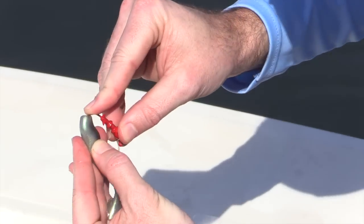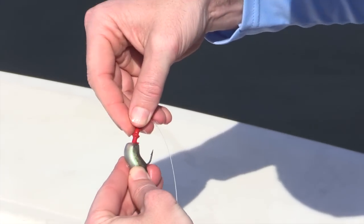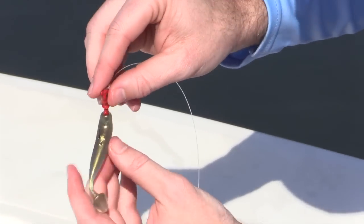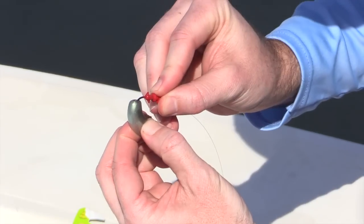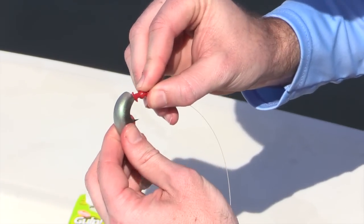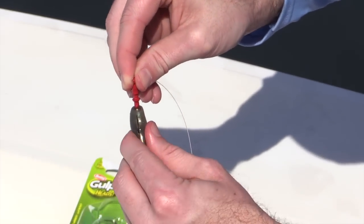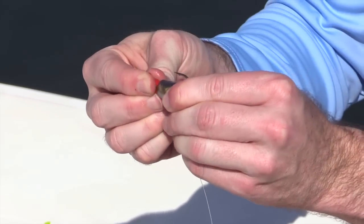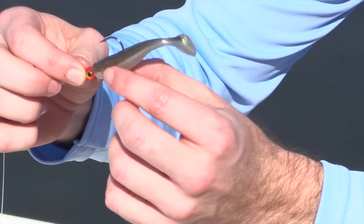Then I go up to where my thumb is and pop it out the top. You want it to be at the very top of the bait. I'll go up and pop it straight out the top — perfect. You can see that's right down the center of the bait. Then once you do that, you just push it over that hump. And there you are — that's a perfectly straight bait.